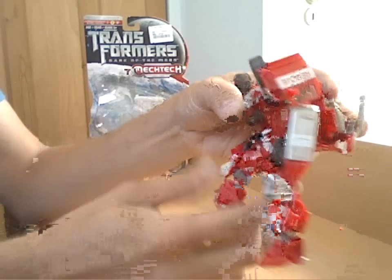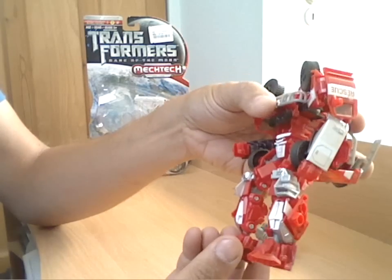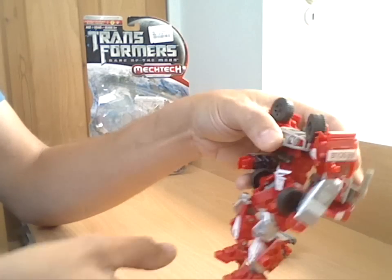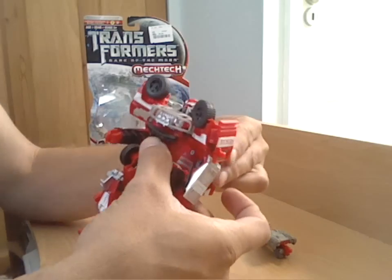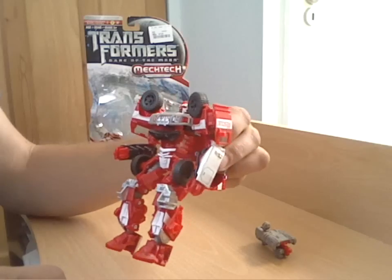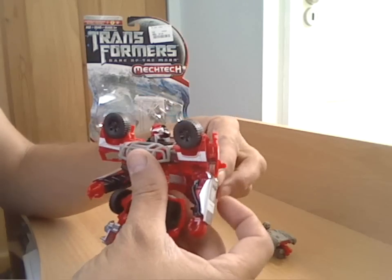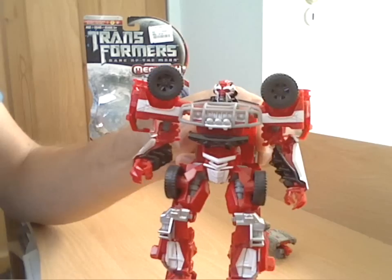And there you go - you end up with Specialist Ratchet. Just need to fiddle around with the position of the feet and where to finish his hips. Not a bad figure at all.